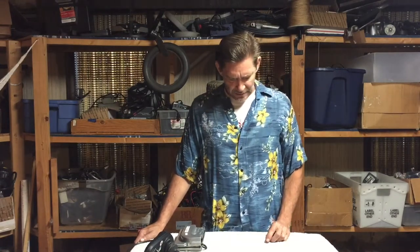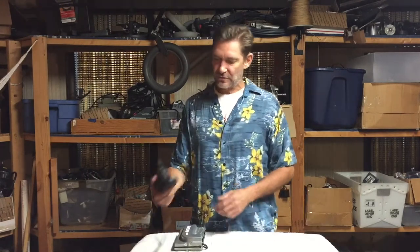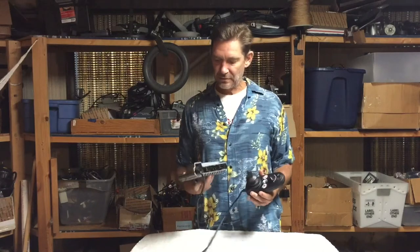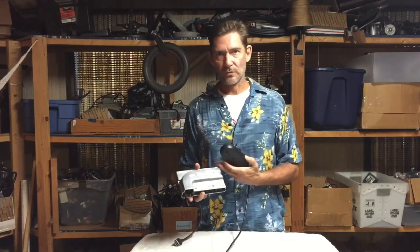Everything else pretty much is going to be a fault code of the control module or the joystick — that's going to be either a seven, eight, nine, or ten flash. When you get into a lot of flashes and you've really exhausted all your options trying to figure it out, you're down to the joystick and the control module. In my experience, it's 50/50 — it's going to be either the joystick or the control module.